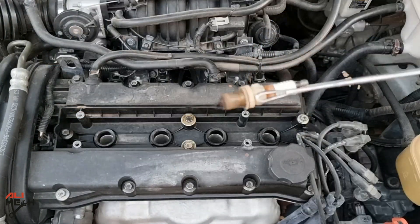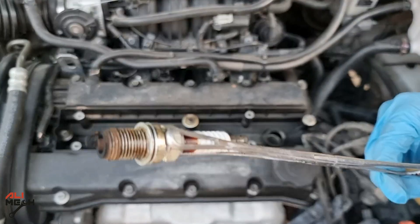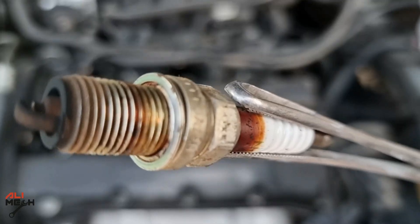So the first thing we can see: the spark plug tips are all black, which tells us that we didn't have clean burning in the combustion chamber, whether there was more fuel or less air.